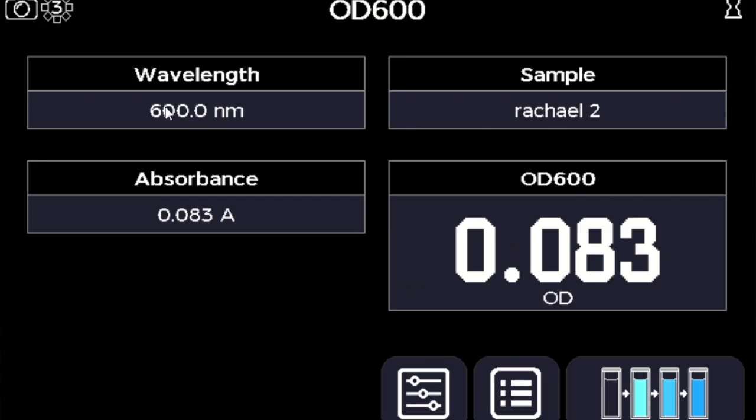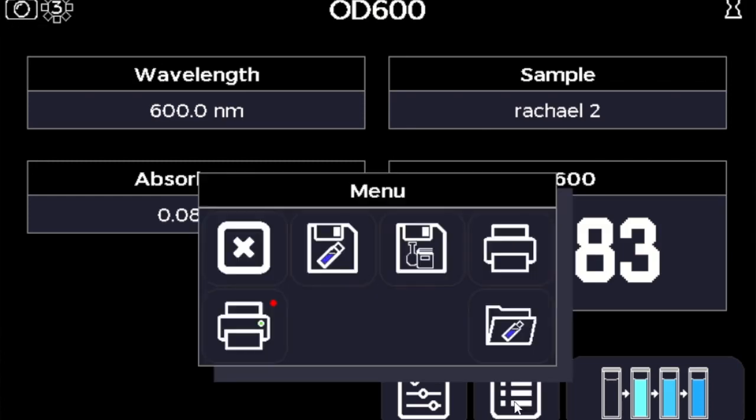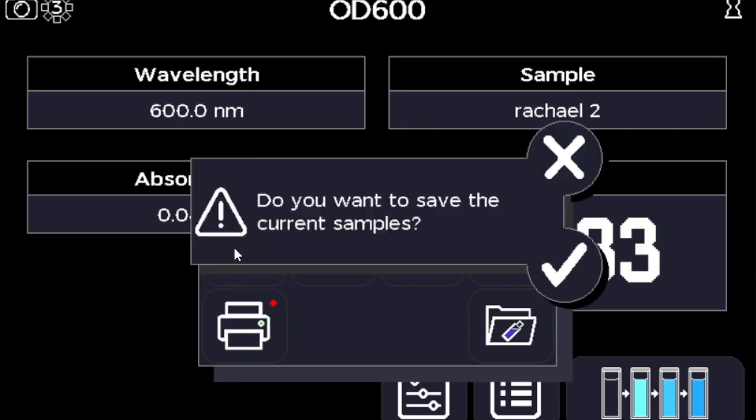My favorite feature is that little camera icon up in the top corner, which allows you to take a screen grab of any result screen you have within the instrument.